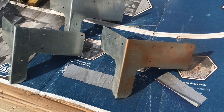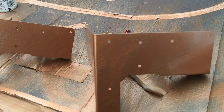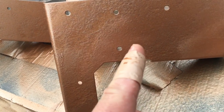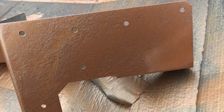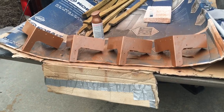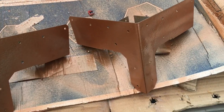Let me show you the result. This is the result of that rattle can. You can kind of see the texture a little bit — it shows up pretty well with the galvanized. It has kind of a textured look, but it really does look like copper, honestly, from far back away.